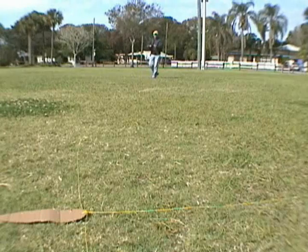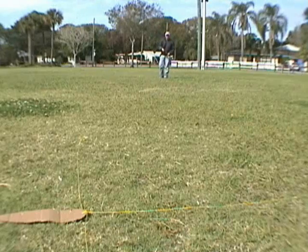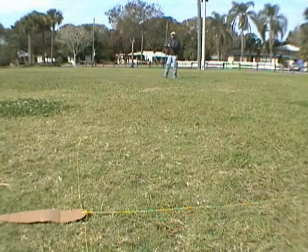Remember, don't shoot your fly line towards the ground — shoot like you're shooting towards the horizon. The fly line will straighten up and then the fly will gently fall down to the ground.